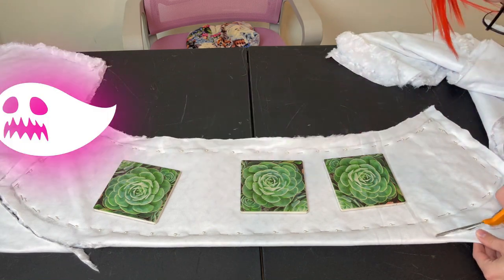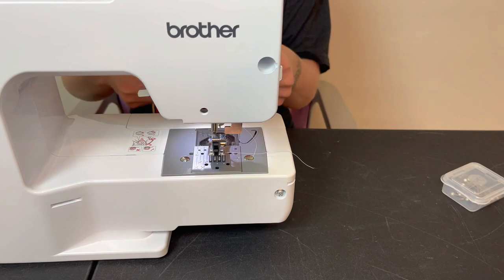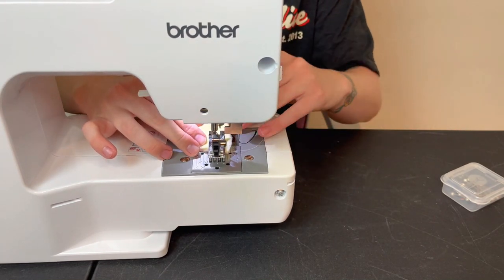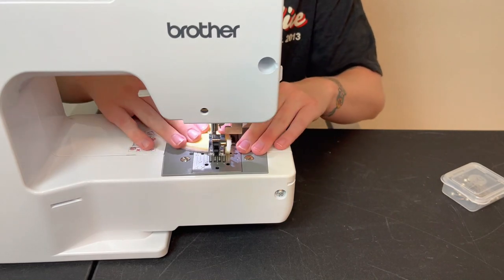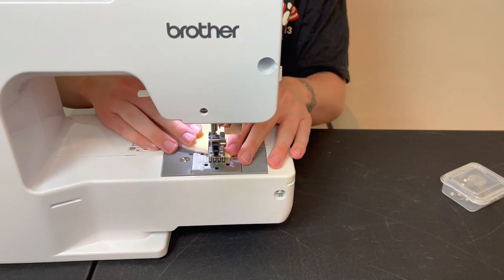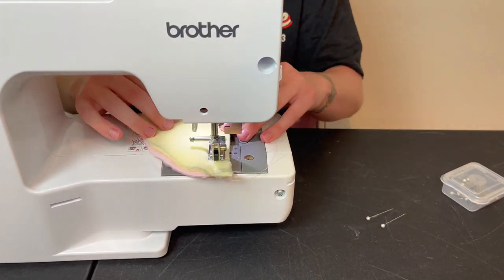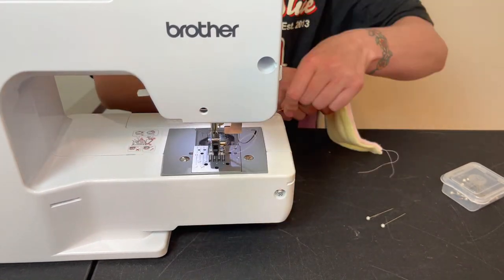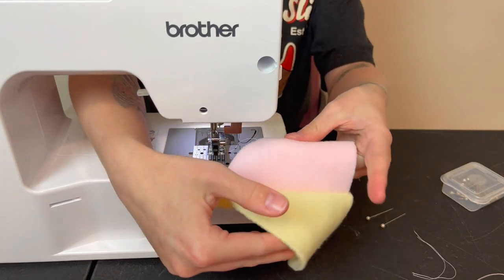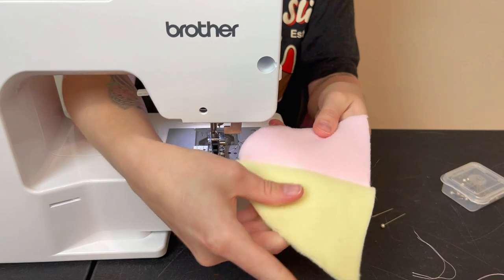We've reached the part of the tutorial where we break out our trusty sewing machine. I'm coming in with two pie-shaped pieces — one of each color — facing each other, and sewing them right on the seam line. The color of thread didn't really matter for this, so I just used the white thread already in my machine. Here's what it should look like once they're sewn together.